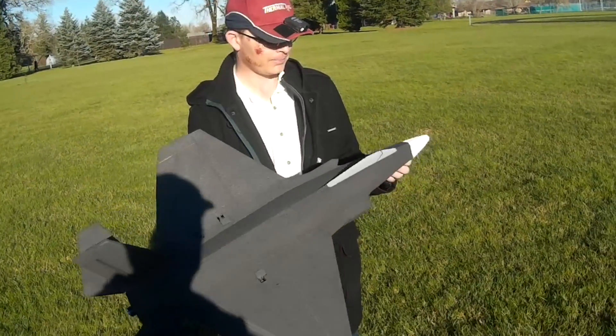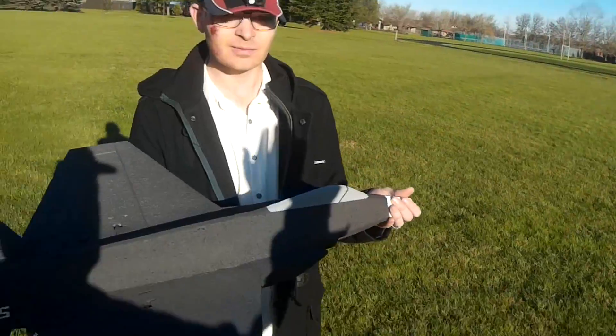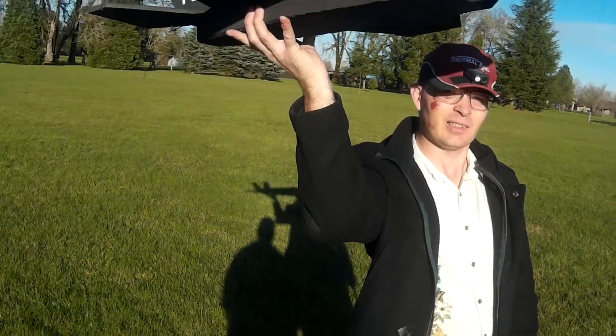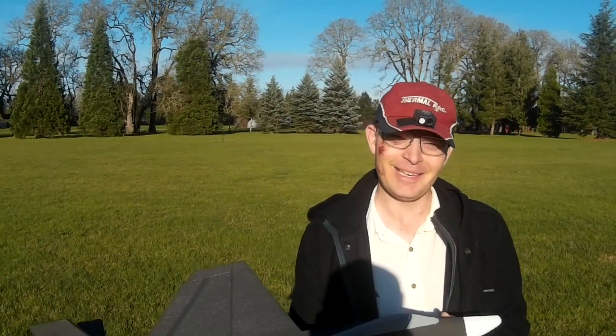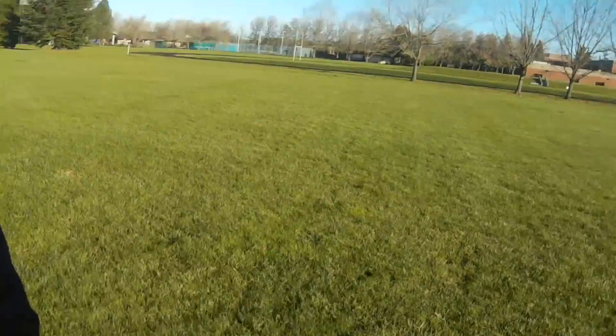Hold on to it, and I'm going to give it full power for a second to hold it up like this. Hold it as far forward as you can. Now hold on to it. It's pulling pretty good — it's just a pound is all it's pulling.